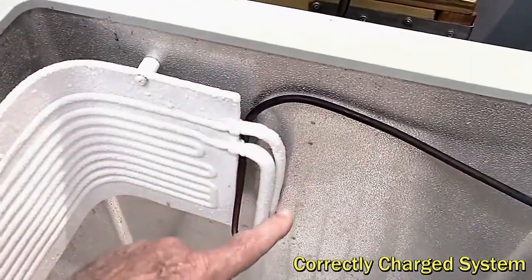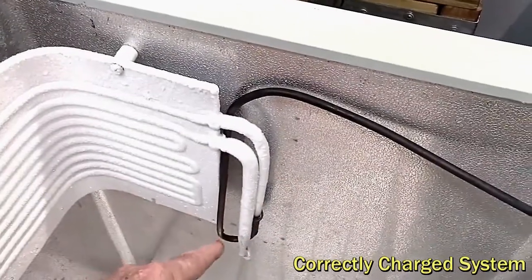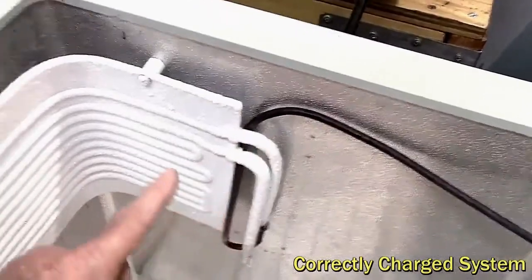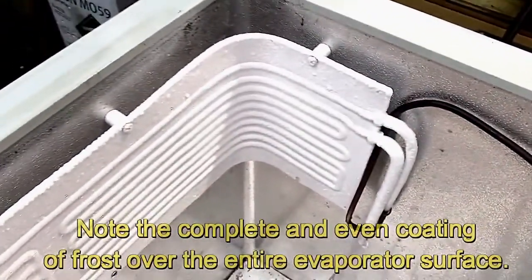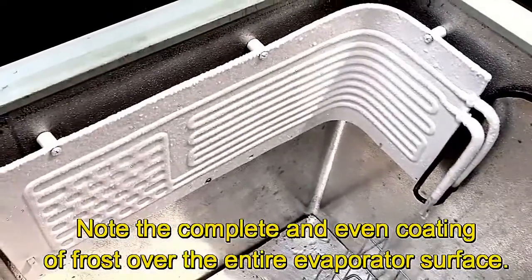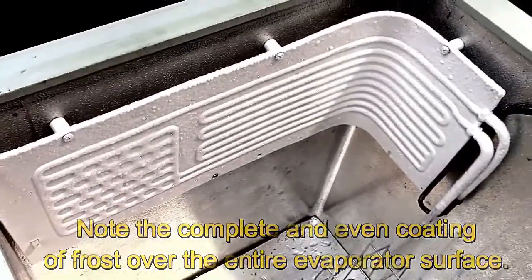So from here on we shouldn't see any icing — and we don't. We just see sweating on the line going back to the compressor. That's the perfect charge in this system. It can't get much better than that, no matter what the weight of refrigerant you put in there or what the pressures are.